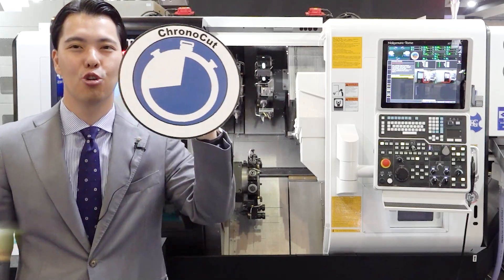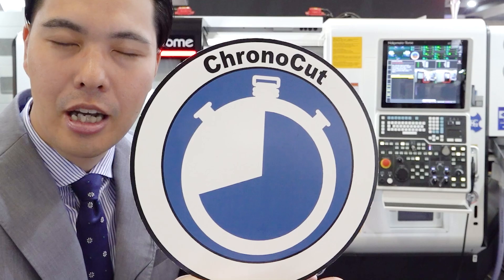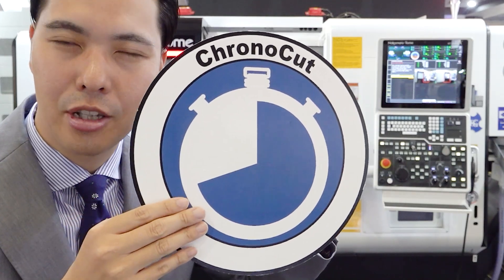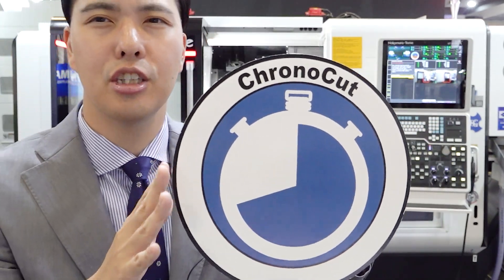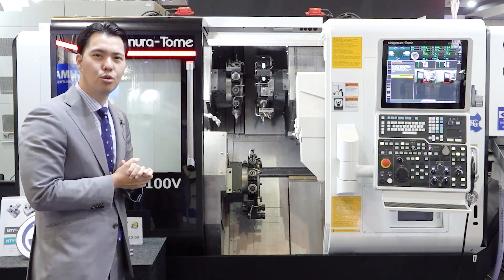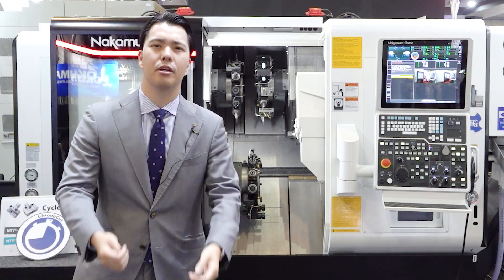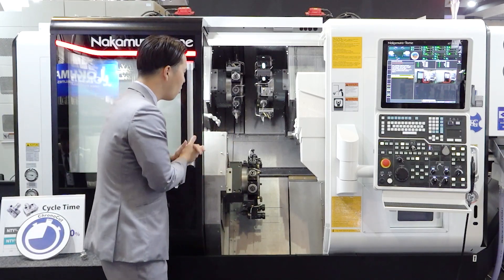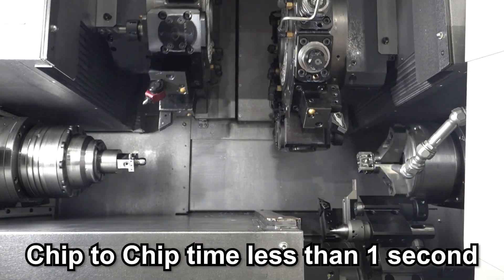One more thing: we have Chrono Cut. This is Nakamura Tomei's unique precision and high-speed control system. Chrono Cut cuts idle time on the machine — not your watch — it minimizes idle time and achieves faster movements. We put many tools on this machine, so you need to change tools many times. Chip-to-chip time is very important. By Chrono Cut, with very high-speed turret indexing and high-speed approaching, chip-to-chip time is less than one second. It's super smooth movement.